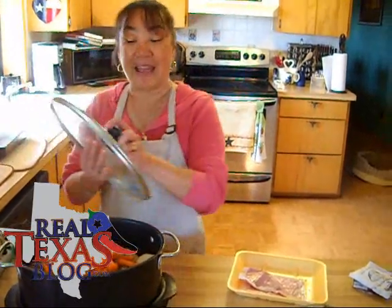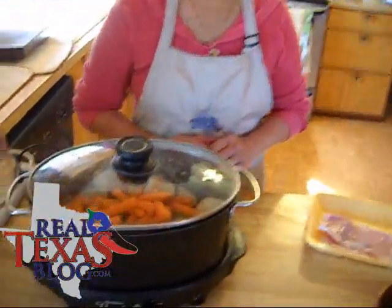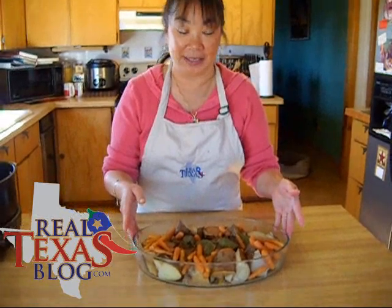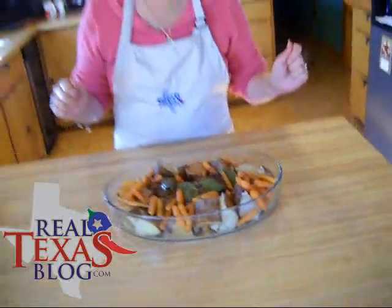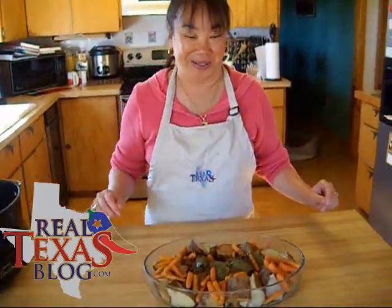I've taken our roast out of the slow cooker and put it on a serving plate. You can actually take some of the potatoes and mash them a little bit and pour some of the juice over it — and it is delicious. I'm Ramona Wurst and from My Real Texas Kitchen, this is my mom's secret pot roast recipe.